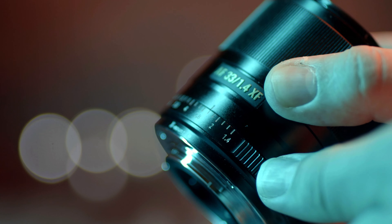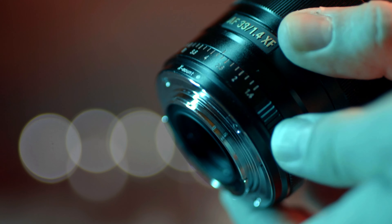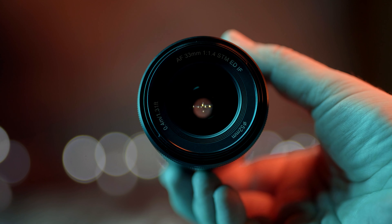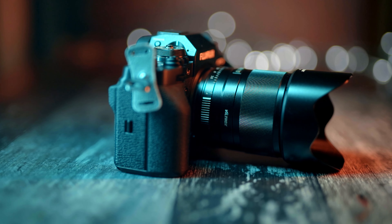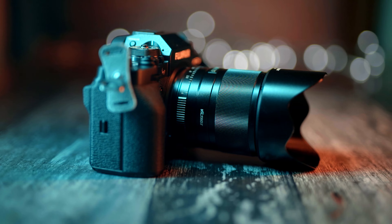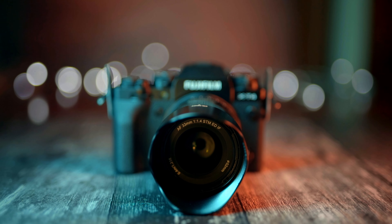Personally I don't mind the de-clicked aperture at all, but some photographers prefer to feel the clicks when changing the aperture on the lens. However, you can set the aperture to be controlled by the camera electronically instead if you don't like that smooth movement. The lens looks like it belongs on a Fuji camera and doesn't look cheap at all.